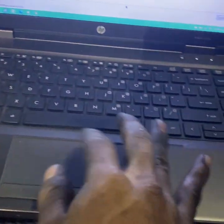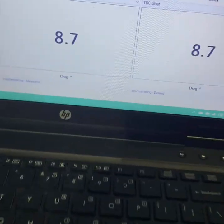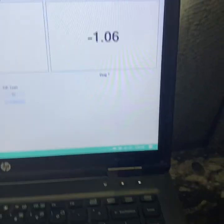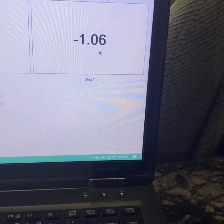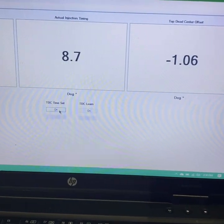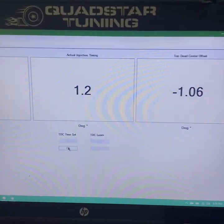She starts right up. We'll click connect the truck and go over to the dashboard, then over to timing. The top dead center offset is negative 1.06, which is way high right now. The TDC time set is bouncing between 1.2 and 1.9 - that's way off.